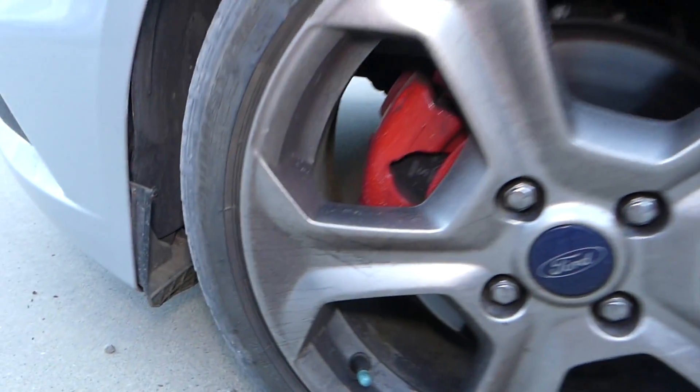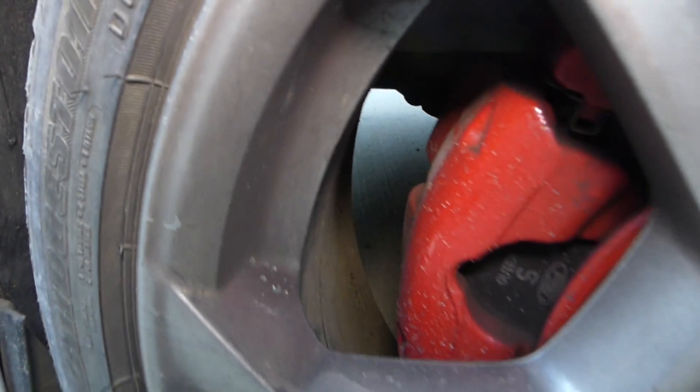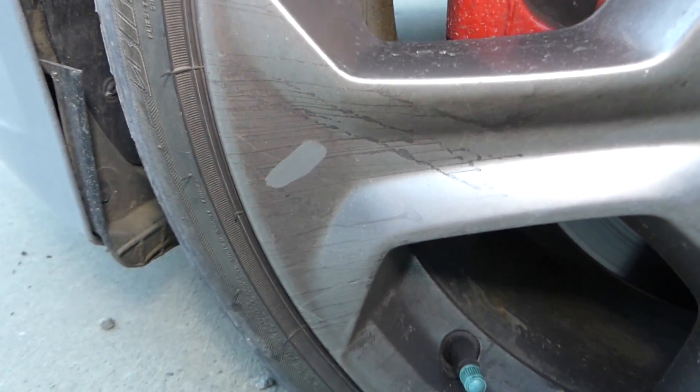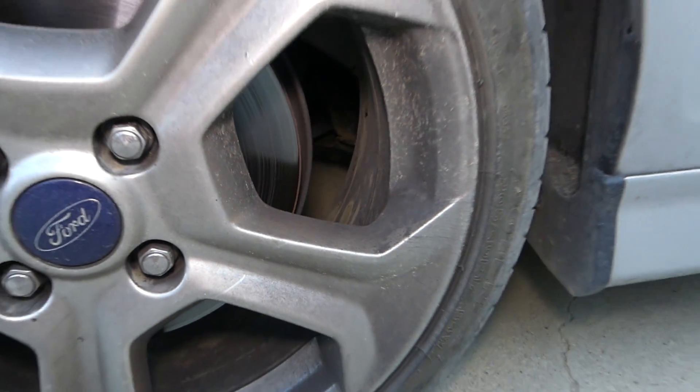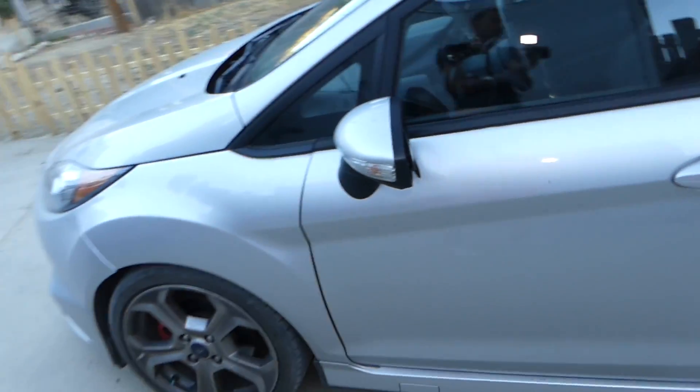Check out how bad the wheels are on the Fiesta ST. You can see terrible brake dust. This is about 2,000 miles — maybe a little more, around 2,200 miles — because we haven't washed it since we moved from Oklahoma to California and had to drive it here for a while.